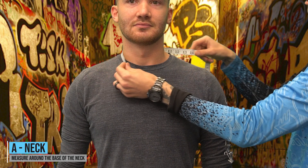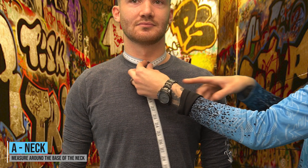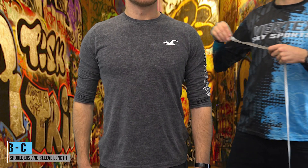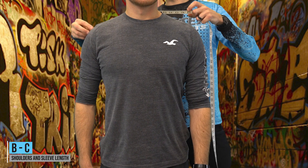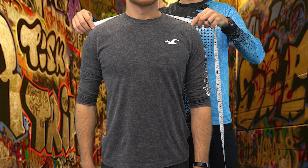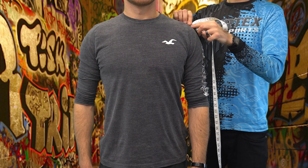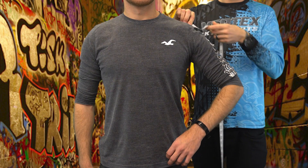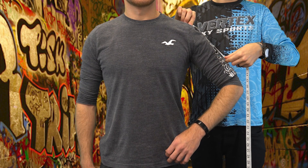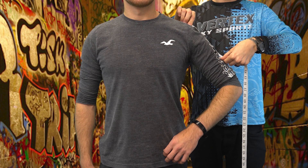A — Neck: measure around the base of the neck. B and C — Shoulders and arm length: for a shorty, measure across the back of the shoulders, taking measurements from where the seams would be on a well-fitted t-shirt. From where that point finishes, take a measurement down the arm for how long you'd like your sleeve to be on your shorty.